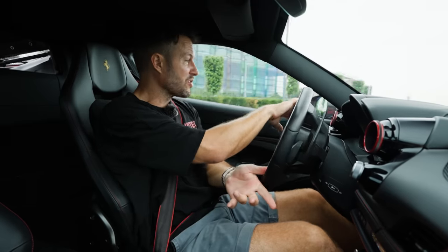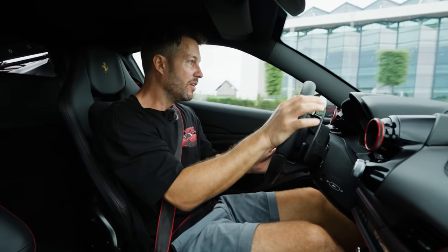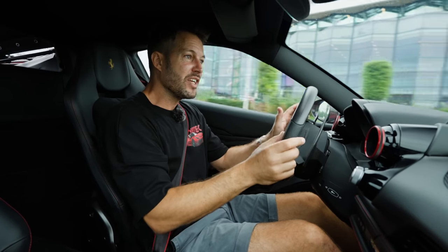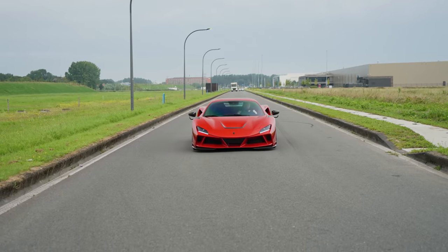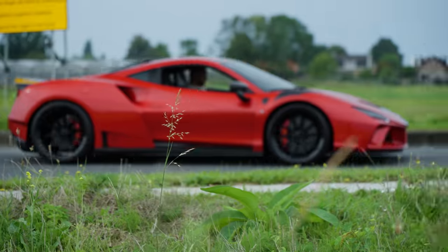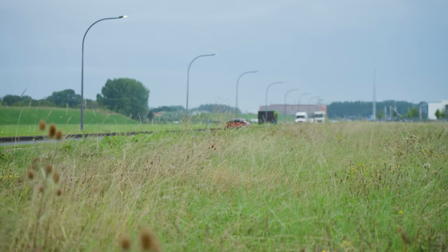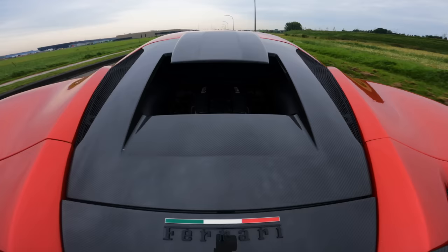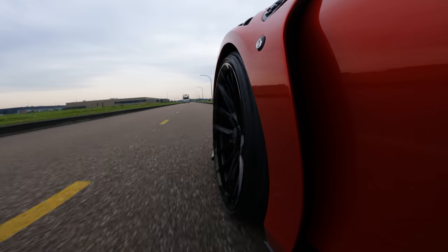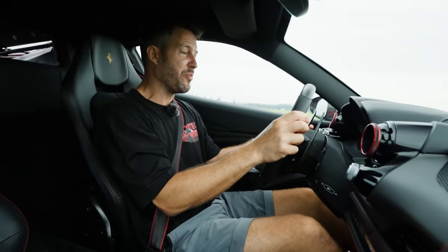It's about 200 kilometers on the clock, so we want to make sure that it's treated nicely and driven in. Listen to the noise. It's got those Novitek springs in the NF10s — a beautiful, beautiful combination.